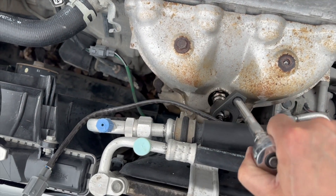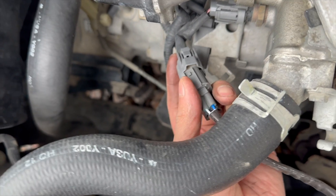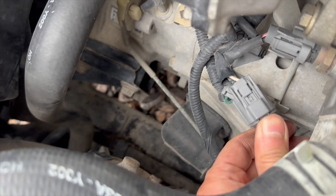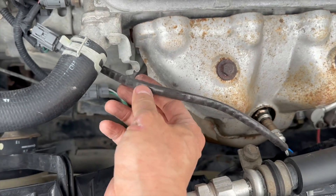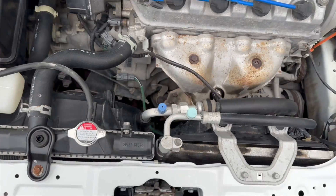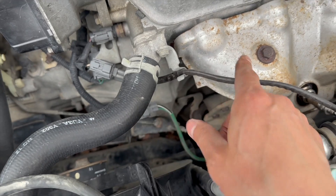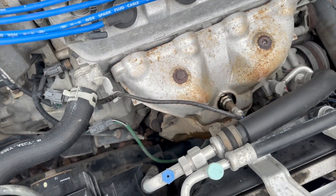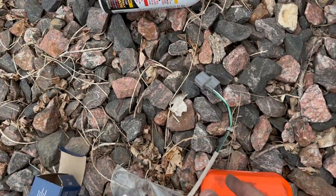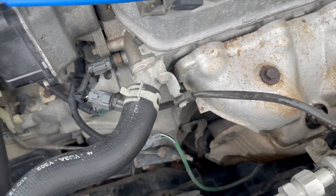Now it's tightened down, so we'll go ahead and run this cord. The new sensor didn't have the sleeve to hold it like the old O2 sensor had. As an update, I went ahead and cut the rubber sleeve off the old O2 sensor and put it on the new one, because it doesn't come with it.